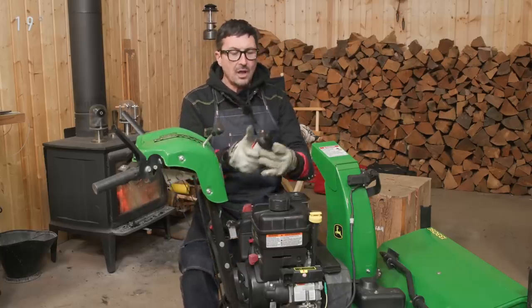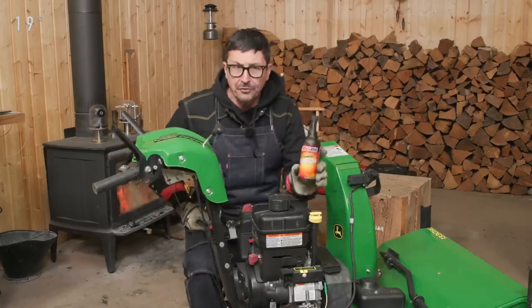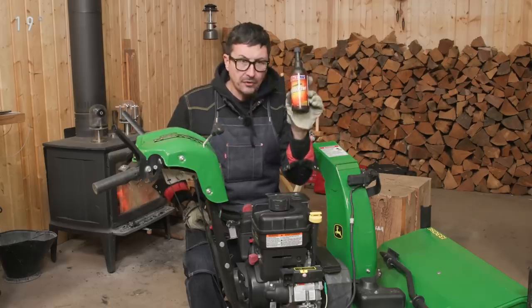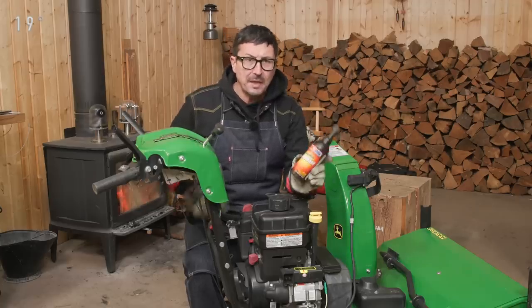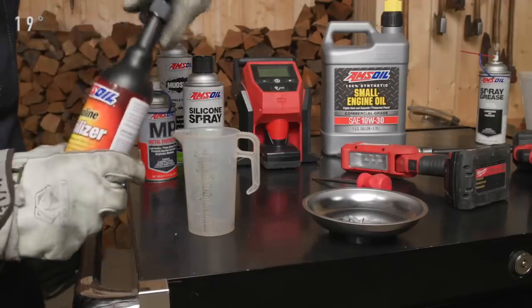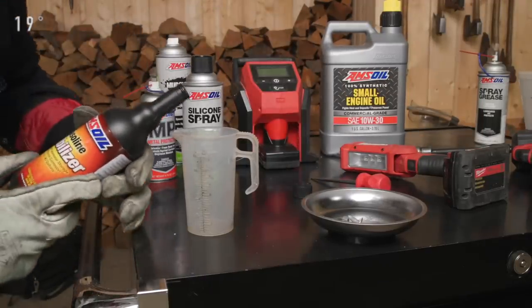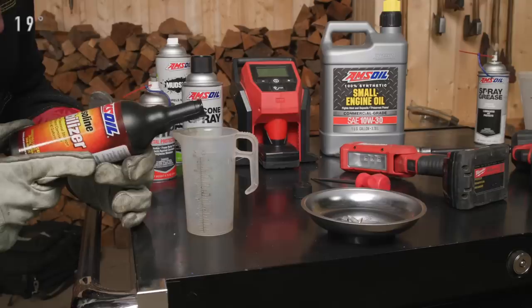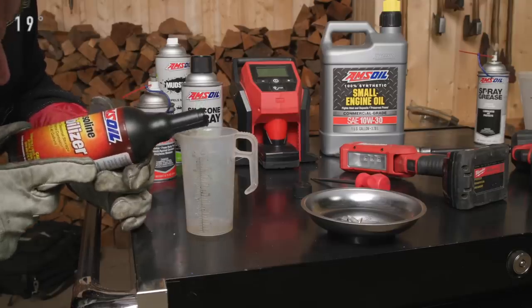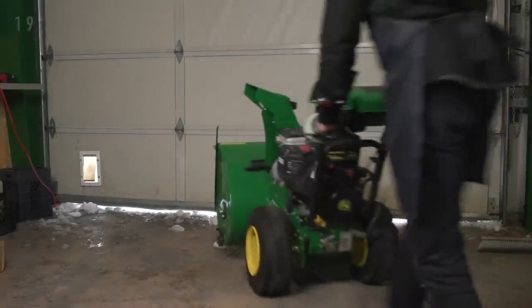Just to make sure, one thing you can do is gasoline stabilizer. I use Amsoil — their stuff is the best. Put this in there and that's going to make any garbage fuel hold for at least 12 months. This stuff is super concentrated — one ounce does 2.5 gallons. Once we add the stabilizer, we'll want to run it for four to five minutes.